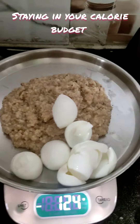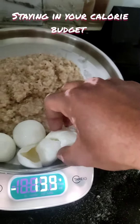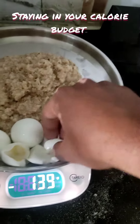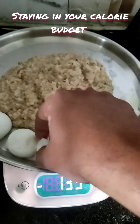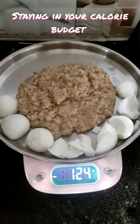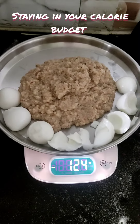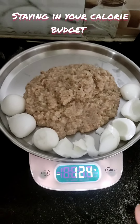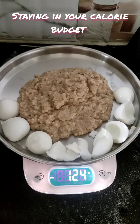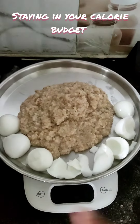Then I dump the eggs. Okay, 443 grams for the oats, and the weight of the boiled eggs is 124 grams. So 443 plus 124 grams of egg weight — that's how I do it. And if I want to add something else,